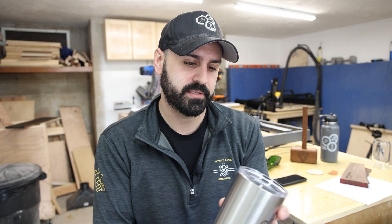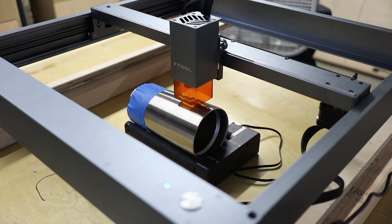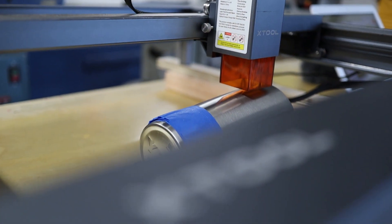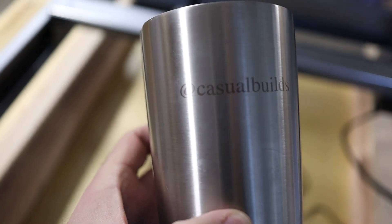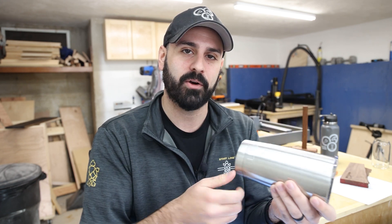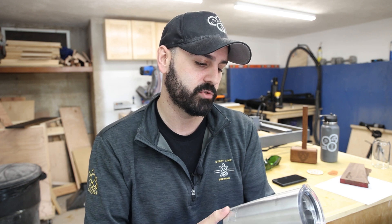Next I engraved a stainless steel coffee thermos. It worked out pretty well, though the engraving is a little faint. I just used the text tool in the software and wrote 'Casual Builds' on it at 100% power — it's a little faint but it looks nice. For this one I used the rotary engraving tool, which you plug into the laser as an add-on. It rotates the cylinder as the laser engraves, and you mark off in the software that you're using it. Turned out pretty good.